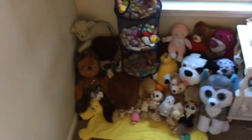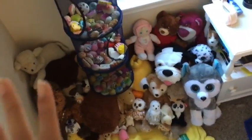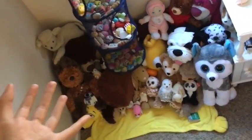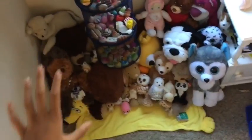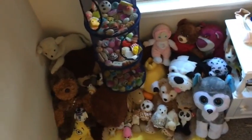Hey team drawers, what's up! Today I'm showing you what I did — I got all my stuffed animals from the basement, organized them, stacked them, put them in order, and then I got this thing from Walmart and put all my squishies in it.